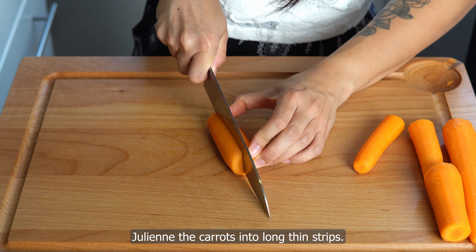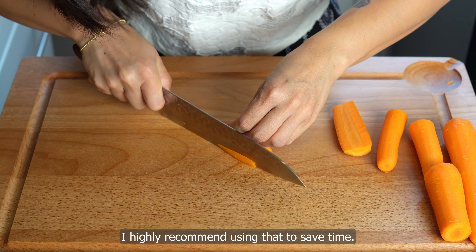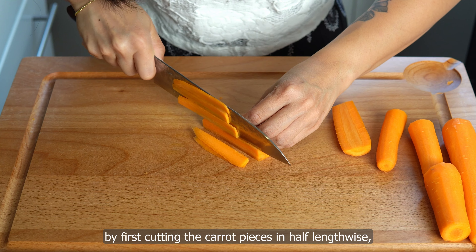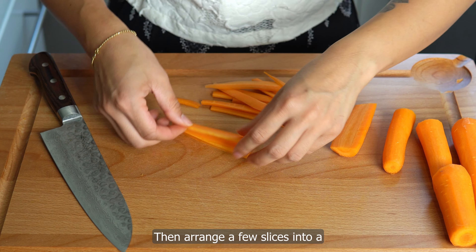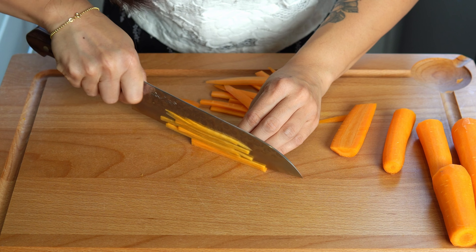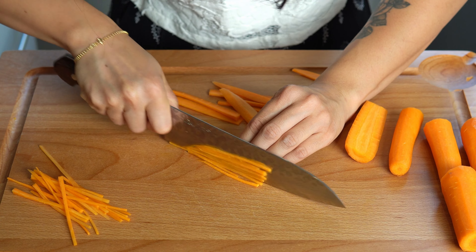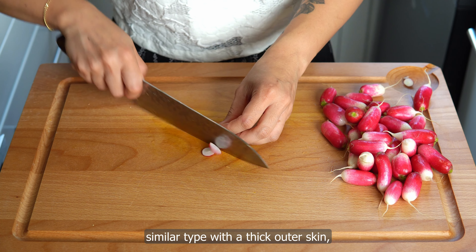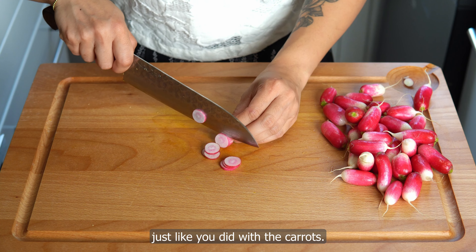First, we'll start by peeling the carrots. Chop off the top end and cut into 5–7 cm lengths, then julienne the carrots into long thin strips. If you have a julienne peeler or a mandolin with a julienne blade, I highly recommend using that to save time. If not, you can do this with a knife by first cutting the carrot pieces in half lengthwise, then into thin slices, then arranging a few slices into a stack and slicing into thin matchsticks.